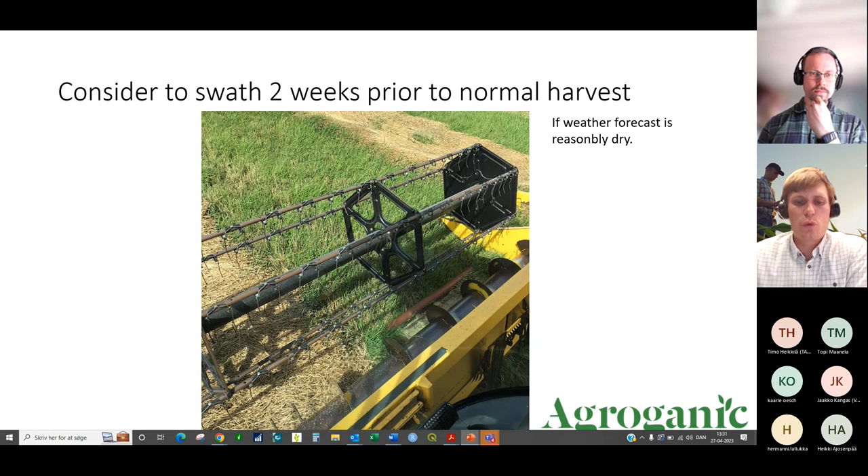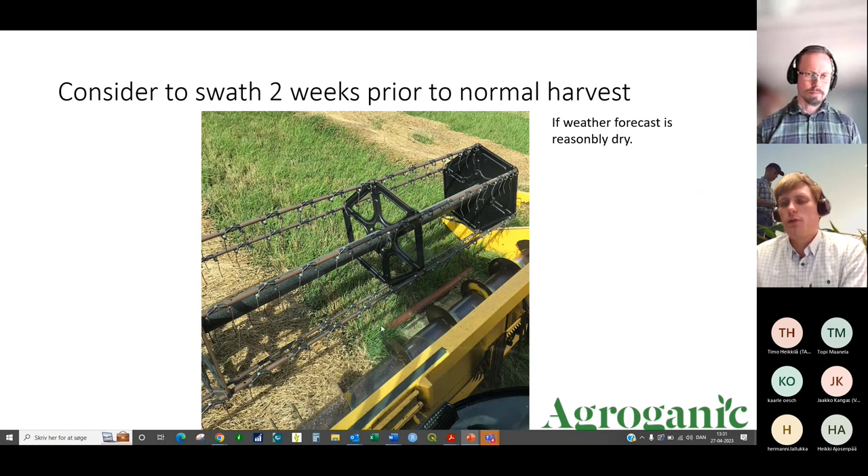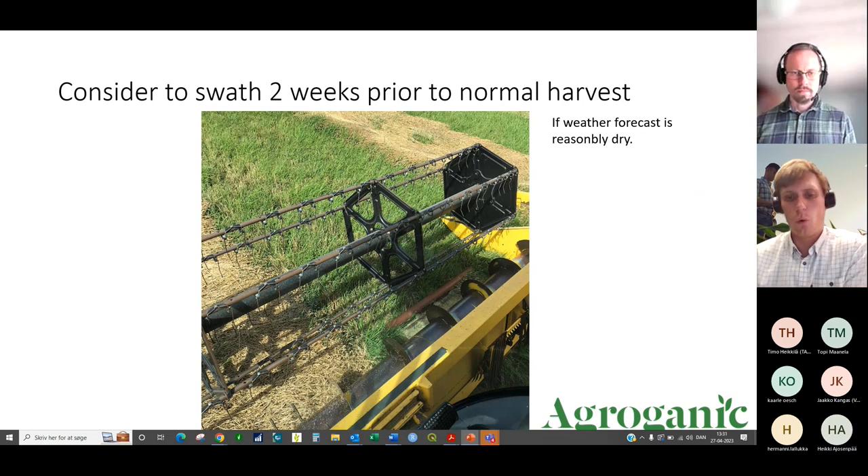Here is an example of swathing in a grass crop — it had been lying in the swath for 12 days. In those 12 days the grass under the crop grew quite a lot. With a reasonable weather forecast, swathing your spring cereal can bring light and growth to your under-sown crop one to two weeks earlier than waiting for a normal combine harvest.